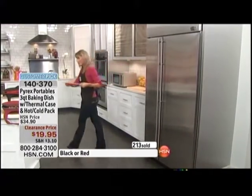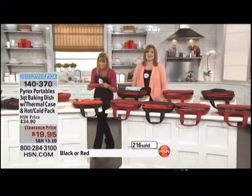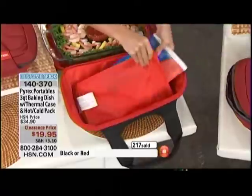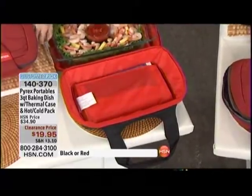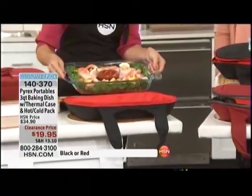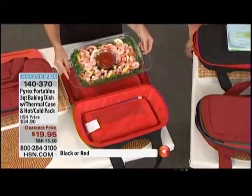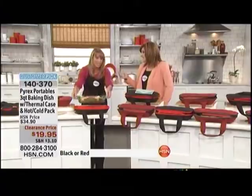Now I want to show you what you do when you want to keep something cold. I'm grabbing my pack out of the freezer — you can hear that, it is frozen rock hard. You just lay it flat in the pouch underneath, and now I've got my seafood salad. How many times have you gone to a party and everybody was afraid to eat the seafood salad, wondering how long it's been sitting out?